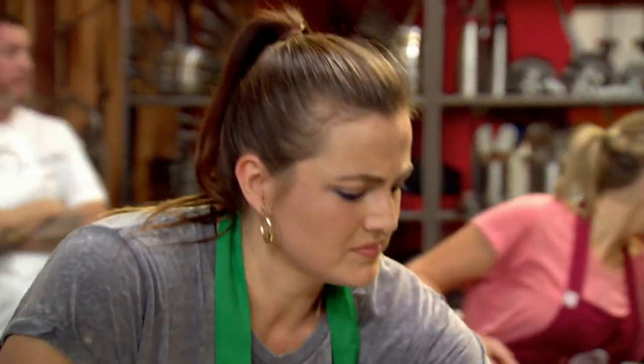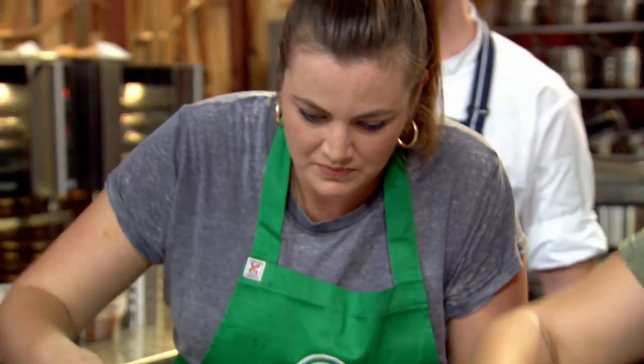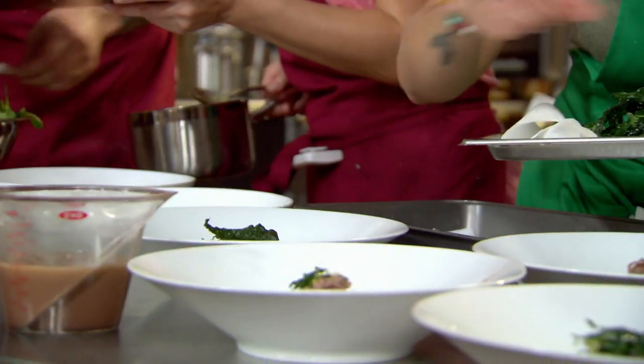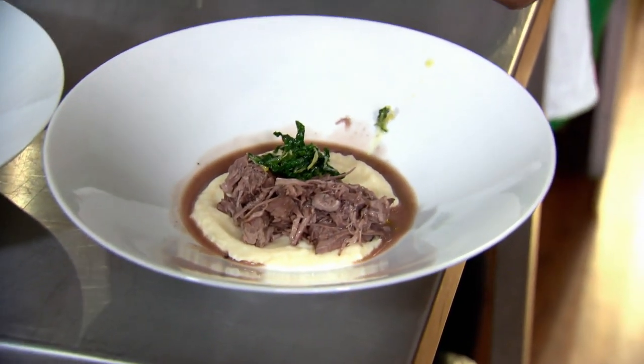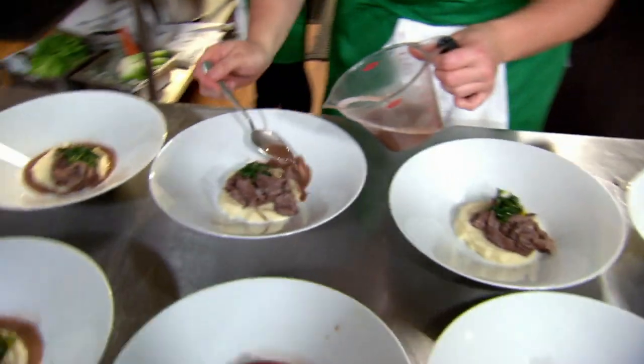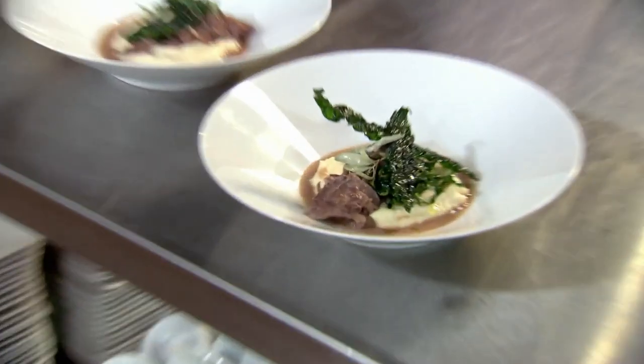We're going to have to get all of these plates out as soon as possible. It's going to be a push. I've got my celeriac puree there. I've got that full of fall-apart lamb and the crispy kale. But my jus is nowhere near as thick as I would like. I can feel my heart start to race. I'm just really hoping that the flavor's there. Service, please.